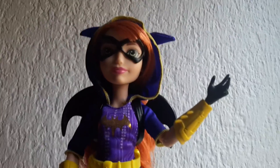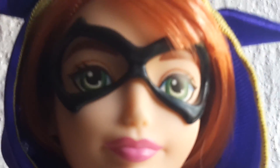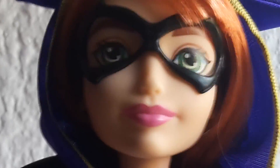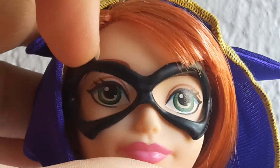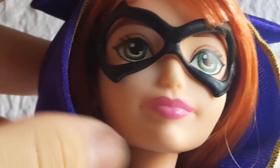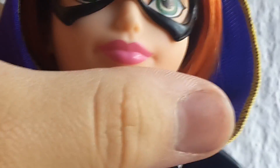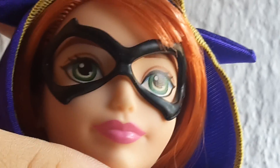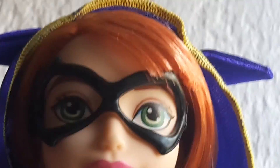Now let's check out the doll. She has green eyes and no makeup, just pink lipstick. She has this black mask right here which is pinned to her head, and she has red hair with bangs to the side.